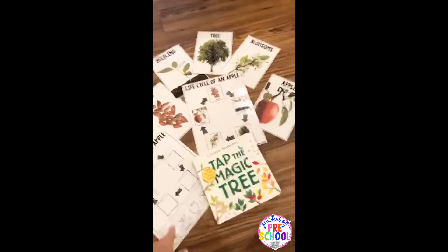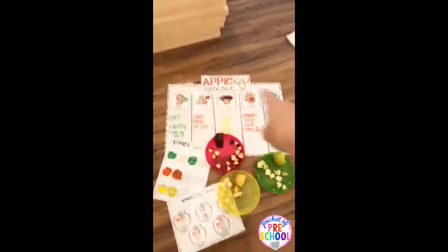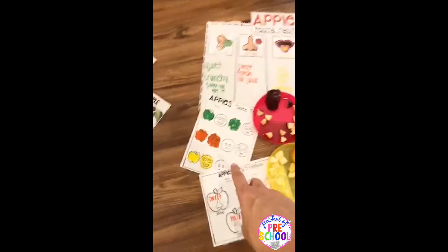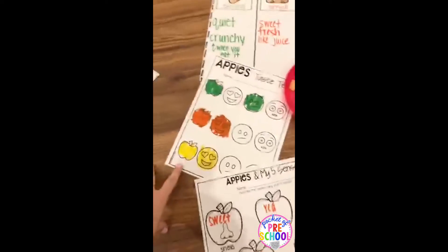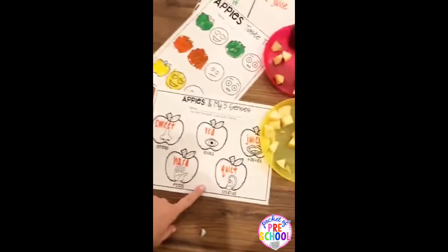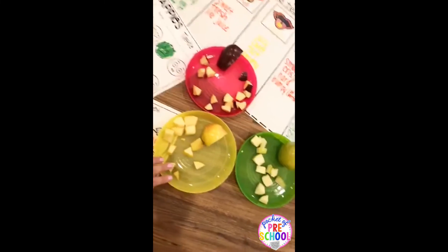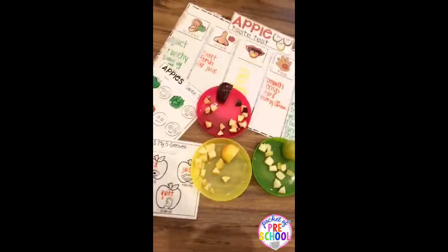There are recording pages if you want those. There's also an apple taste test you can do with the anchor chart pieces. There's either a preschool-level taste test chart or a higher level one for kinder classes or first grade. I cut up one apple and my kiddos actually ate like half of the pieces.